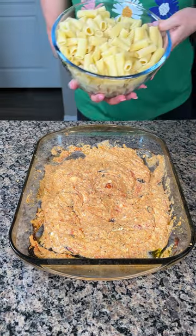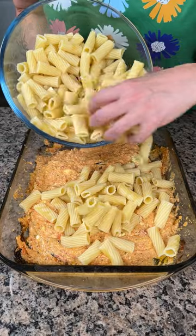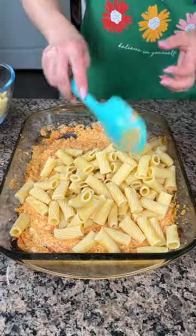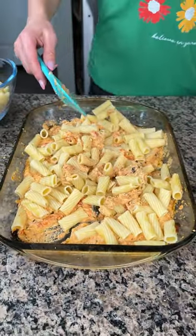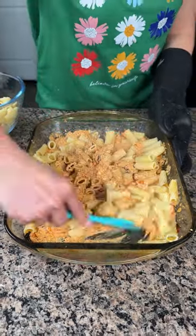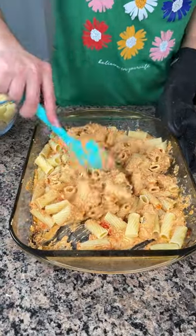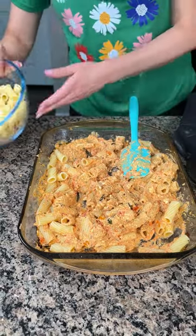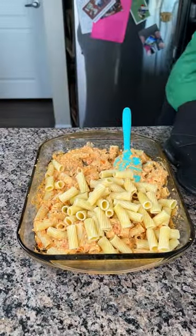I cooked one whole package of rigatoni, so I'm gonna put about half in and see what our sauce-to-pasta ratio is before I continue. We want a good coat of sauce on our pasta. I'm probably gonna use about three quarters of the box of rigatoni in this dish.